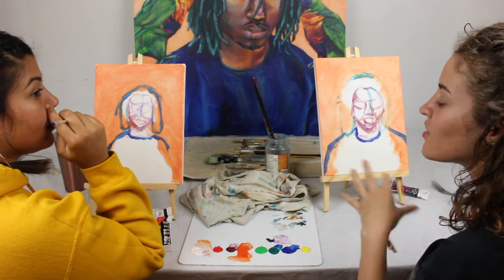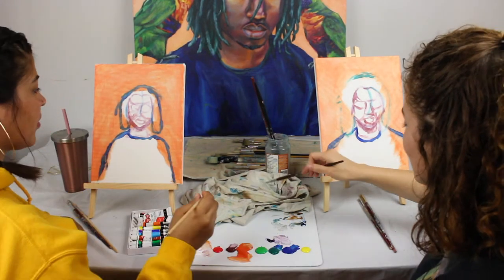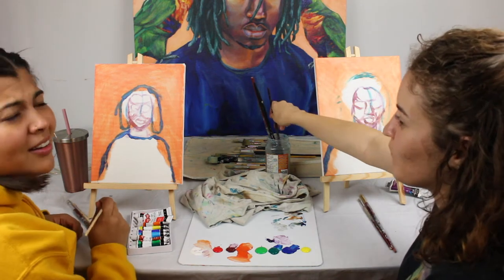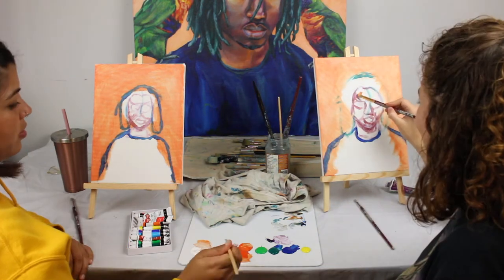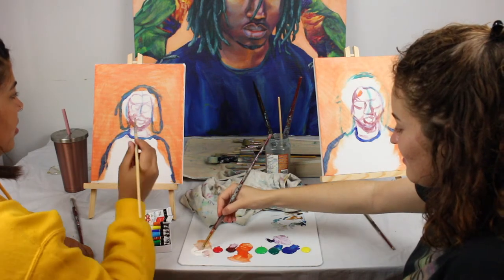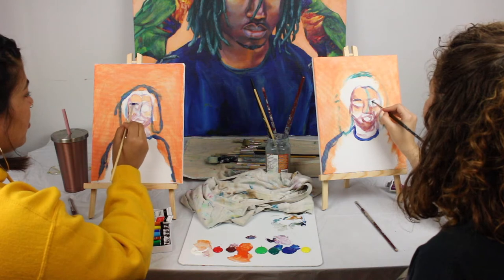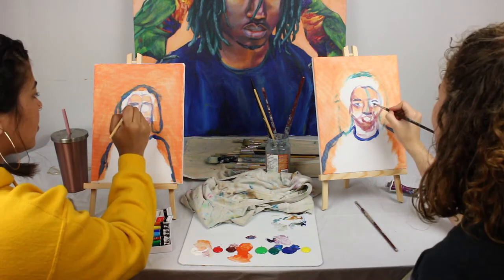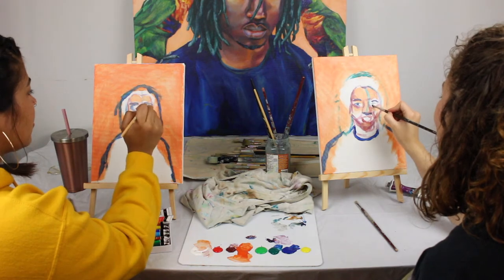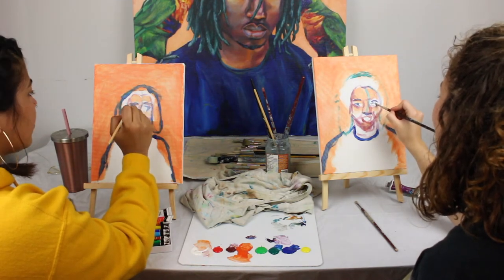I think we should worry about the birds last. Maybe we won't even get to the birds. His skin tone is kind of orangey mixed with some white. Both his eyes are the same shape. Mine's a little bit more straight on, less of an angle. I think this is too far out, but that's okay. Sometimes in art you fail.